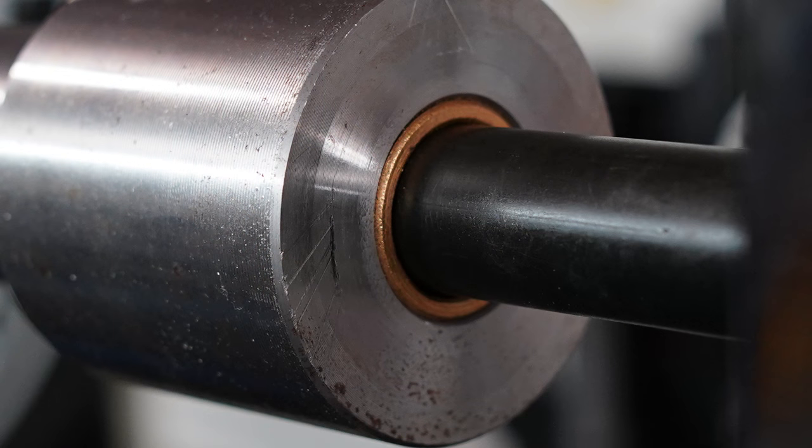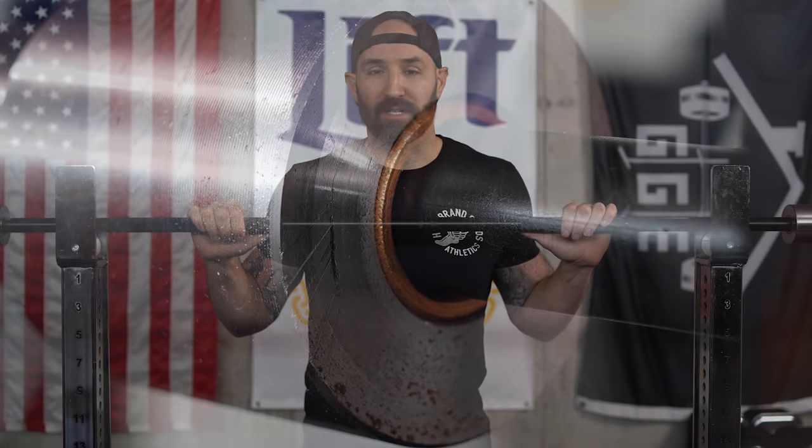The collar length on the sleeves is kind of a Texas Power Bar standard, though if you follow them on Instagram you'll notice they're now testing a thinner-collared bar as well, which will be interesting to see. On the collars themselves, they use bronze bushings — industry standard — and since spin isn't really a major concern on a deadlift bar, I won't spend much time on that.